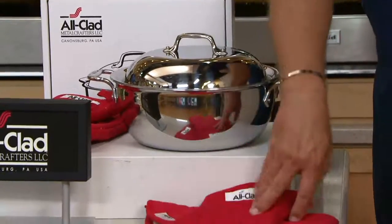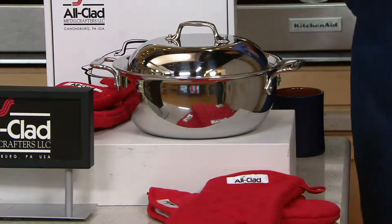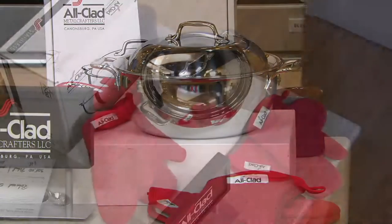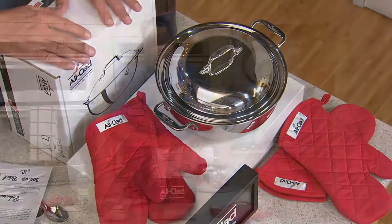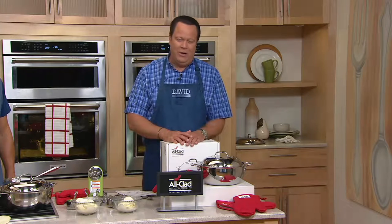We're giving you the oven mitts to get you started, and we've got it all at $199.98. But I want you to think about five easy payments of only $40 each with free shipping and handling. This is a great company located in Canonsburg, Pennsylvania, just outside Pittsburgh, where these great pieces are sent out all over the world for home cooks and chefs alike.